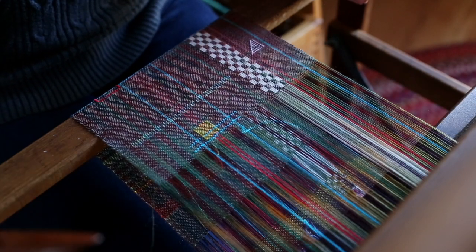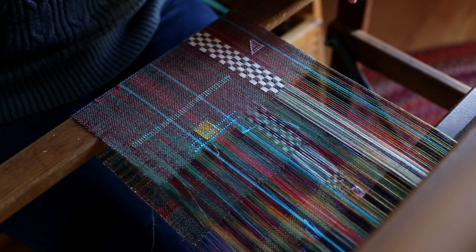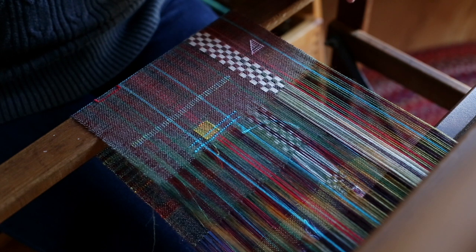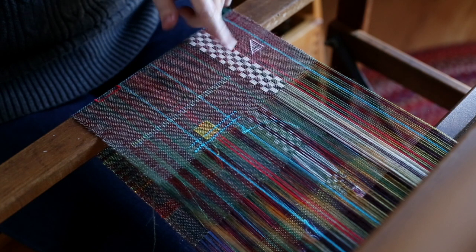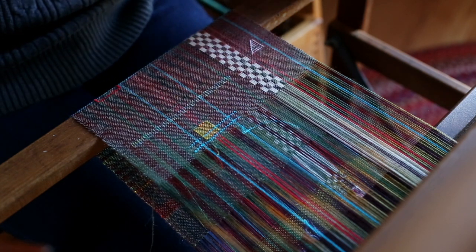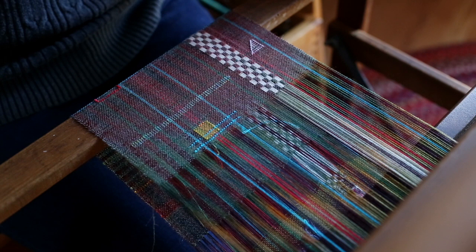Hey guys, I am working on this project and I had a couple people ask me how I was doing this supplemental warp part. So I thought I'd make a little video because it's much easier to explain that way.